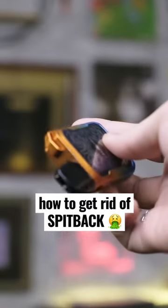This is an easy way to get rid of that annoying spit back from your vape. Grab a piece of paper towel and hold it against the drip tip. Then give it a few really good shakes, almost whipping it towards the drip tip like this.